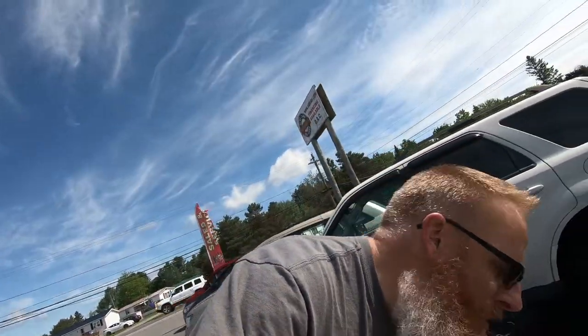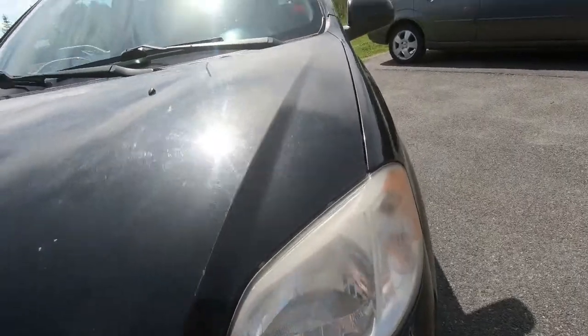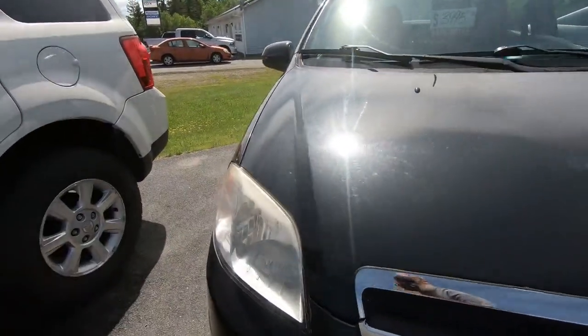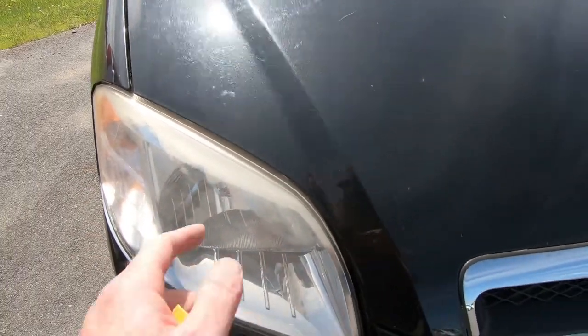What we're going to be doing next is a headlight treatment from a company that sent me a kit and wanted me to try it out. The company called HeadlightRestore.us reached out to me and sent me two of these to try and see if I would give it a review. The process is fairly simple; however, the longevity of the product is really what's going to get my review. As you can see on this 2008 Chevy Aveo, the headlights across the top on this polycarbonate are faded because of the sun — the same thing on this side.